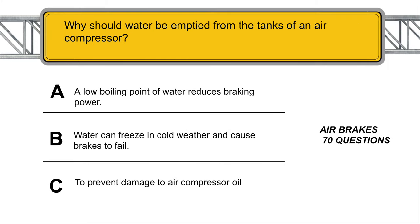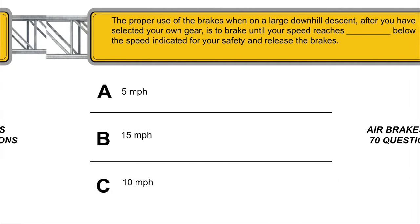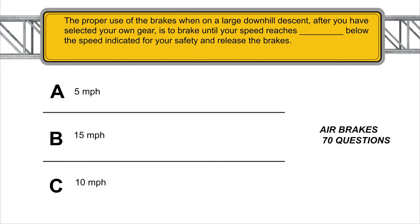Why should water be emptied from the air compressor? Water can freeze in cold weather and cause brakes to fail. The proper use of the brakes when on a large downhill descent after you have selected your gear is to brake until your speed reaches 5 mph below the safe speed indicated, then release the brakes.